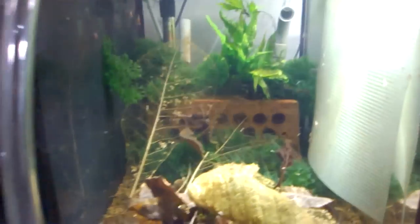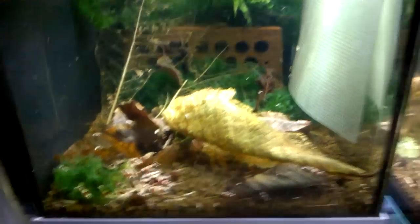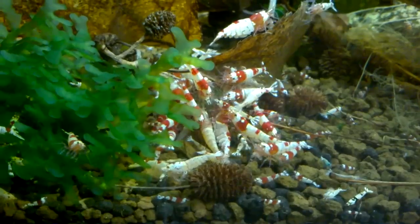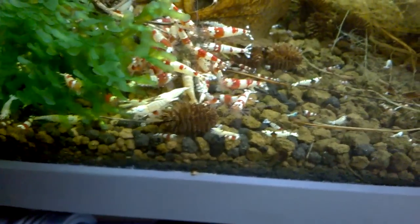I'm basically going to start with these tanks down here because these are my hardest tanks for me to view. These ones haven't changed at all — I've added a ton of leaves in all my tanks. The shrimp are doing great in here. My only concern with these ones is I'm not moving them on fast enough and the young are not growing as quick as they should be.